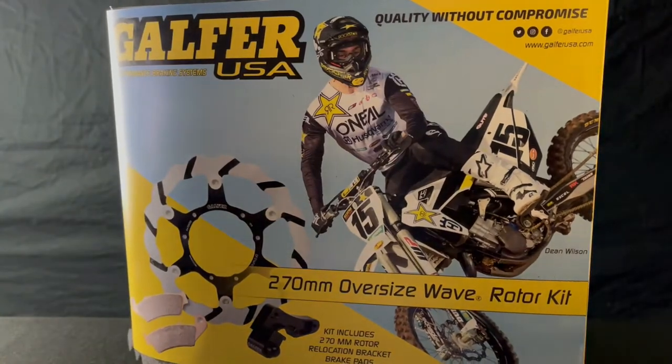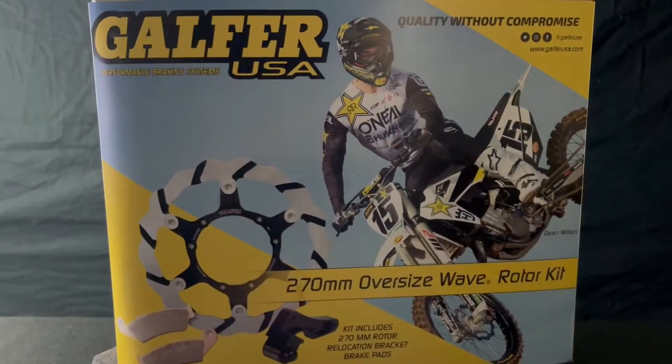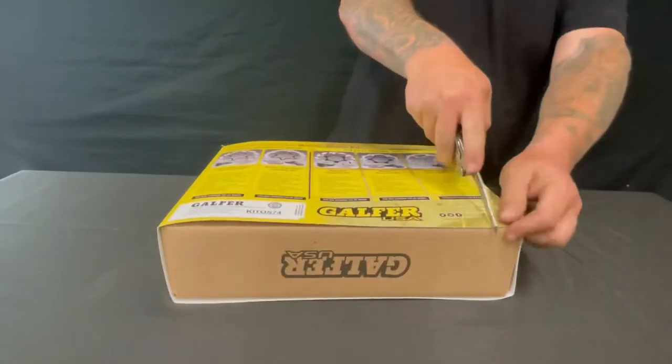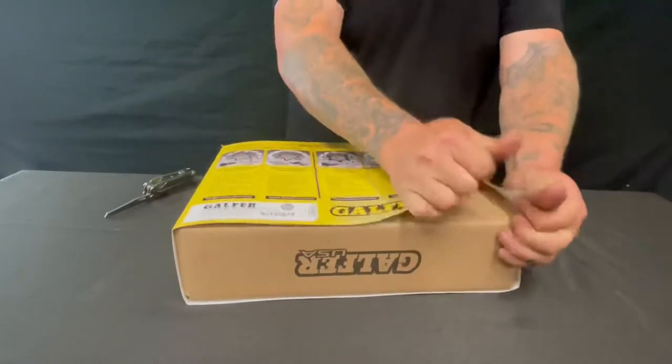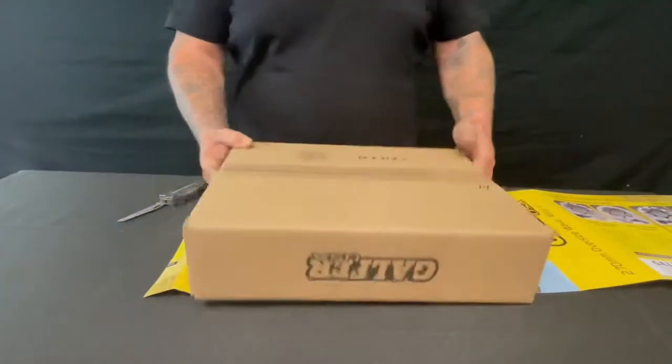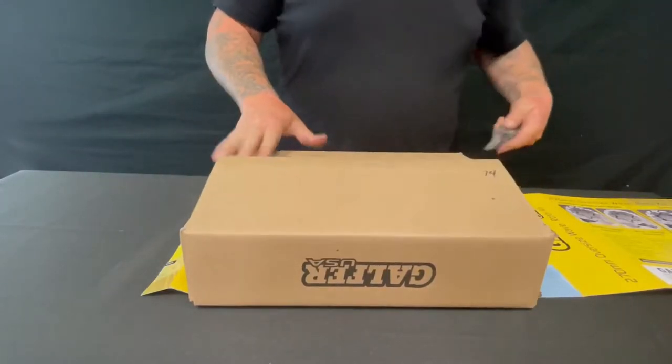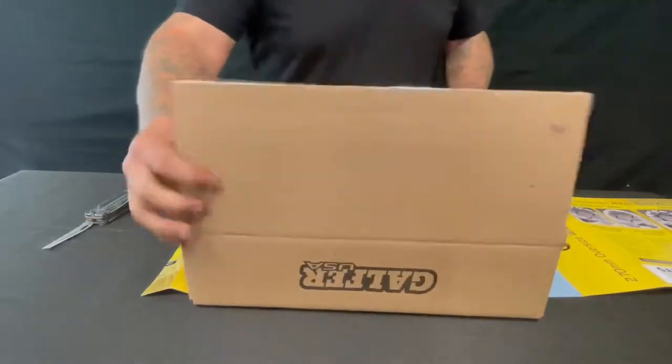What's up Galpher crew? This is Clint Lund with Galpher USA, and today we're going to be doing an install and an overview of the 270 and 280 rotor kits from Galpher USA. Obviously if you have a dirt bike, you know how important it is to use an oversized rotor, and we're going to show you how our kits come from Galpher USA.